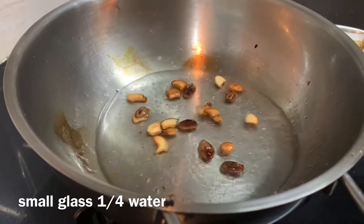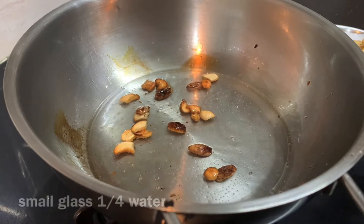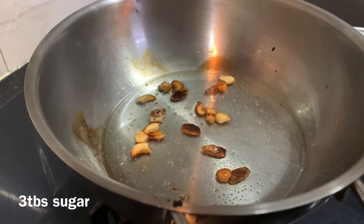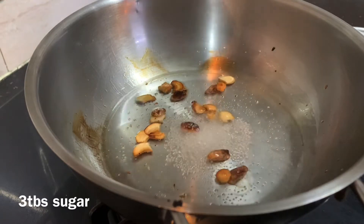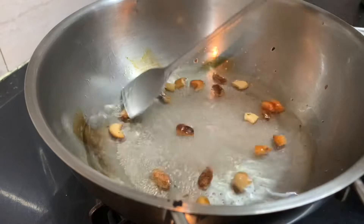Chop the meat together, save it, put it in the plate also. You have 2 tablespoons, 1 tablespoon, 1 tablespoon.